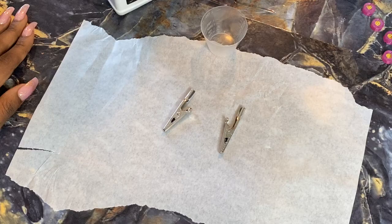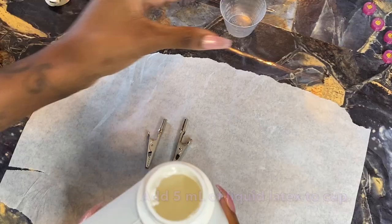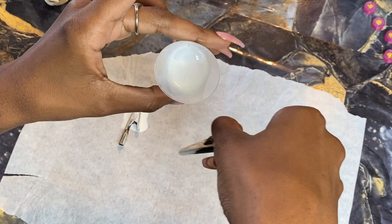To get started, we're going to take our little alligator clips and we have some parchment paper that we're going to be working on top of with this liquid latex so it doesn't stick to our surface. Go ahead and pour just a little bit of your liquid latex into a tiny little cup — I'm using a medicine cup with maybe about five milliliters in it.